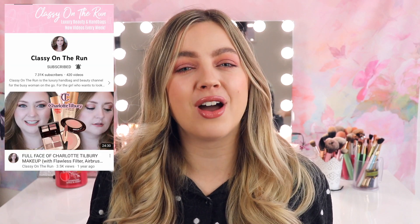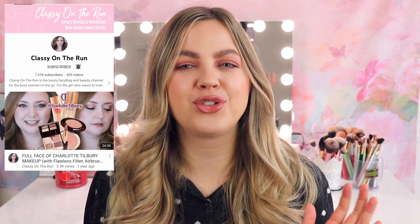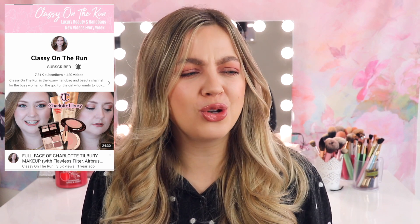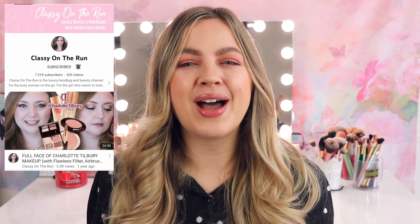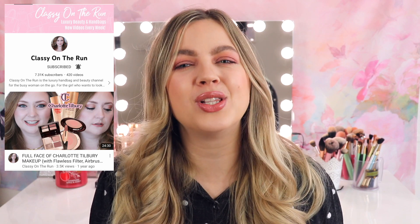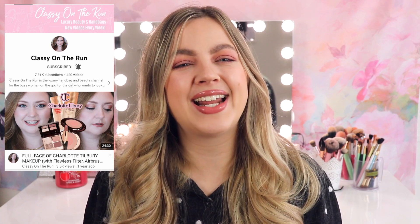Today's video is actually in collaboration with Alana from Classy on the Run. I will have her channel linked down below. Alana does a lot of similar videos to mine. She also does a lot of Charlotte Tilbury videos and absolutely loves Charlotte Tilbury. She does a lot of luxury beauty videos and also luxury handbag videos which I think is so fun. I think you guys will absolutely love Alana's channel. She has been doing YouTube for quite a long time and her videos are very professional. She's just a really sweet person. I will have Alana's channel and Instagram link down below and I would really appreciate it if you guys would give her a follow and subscribe to her channel.